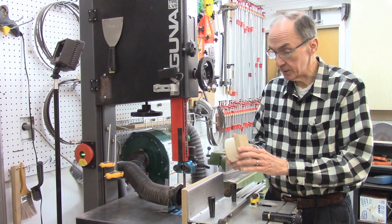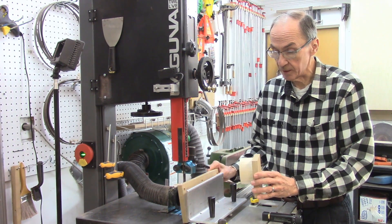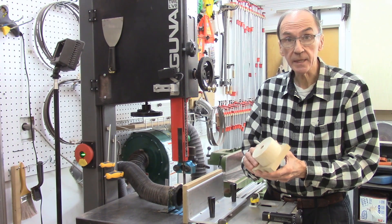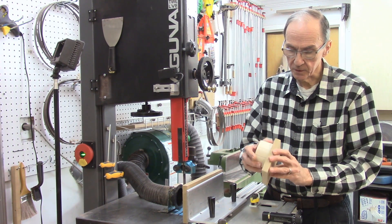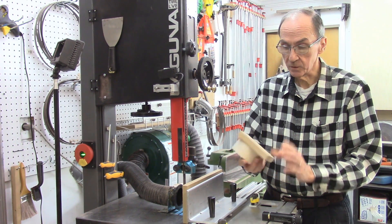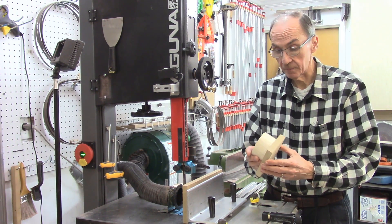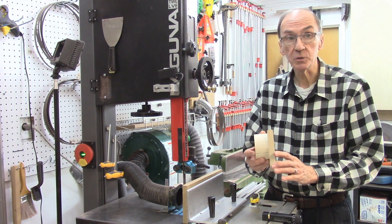I've been able to make some smaller sacrificial fences, because I don't need the big ones all the time, just to accommodate a single segmented ring. Instead of using double-sided tape to attach the segmented ring to my sacrificial fence, I actually glued it. These are inexpensive and cheap, and when it wears down or gets cut to the end, I can always sand it flat and keep reusing it. This is an excellent idea for maximizing the use of your wood.